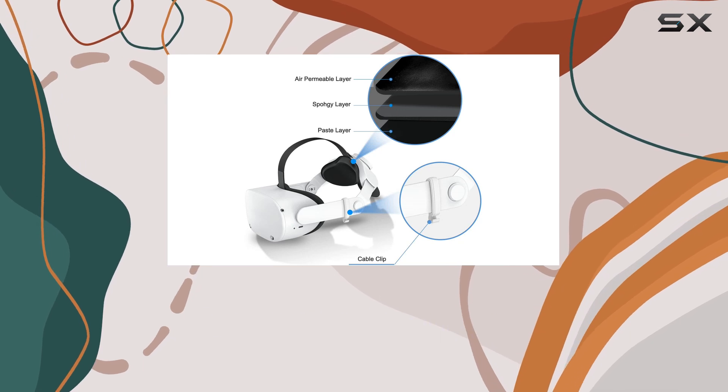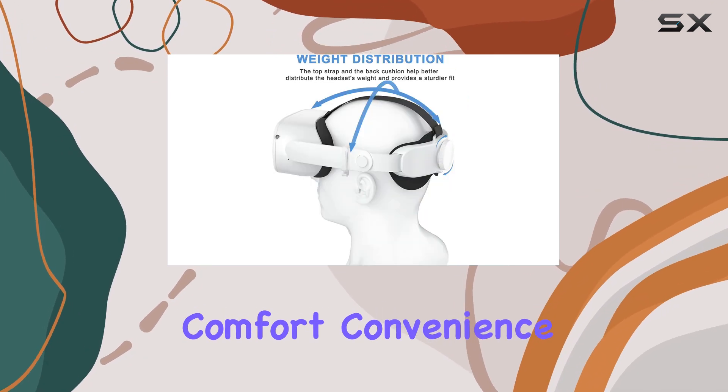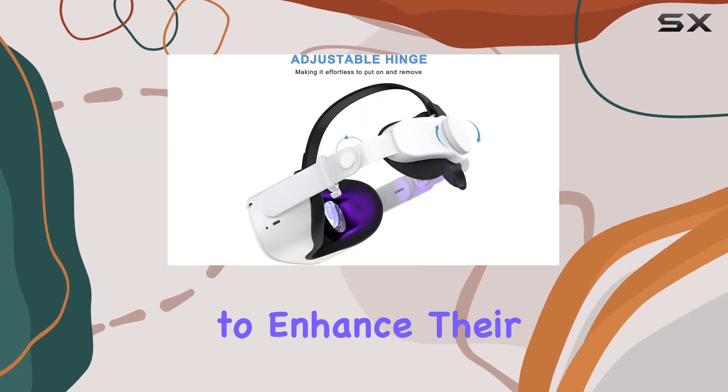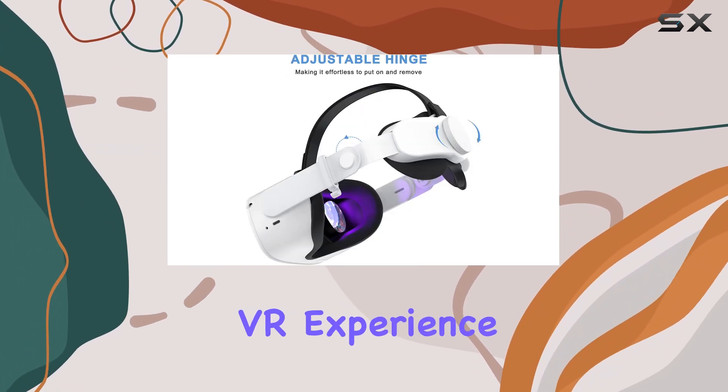Overall, this headstrap is an excellent upgrade providing comfort, convenience, and durability. It's a must-have accessory for anyone looking to enhance their MetaQuest 2 VR experience.